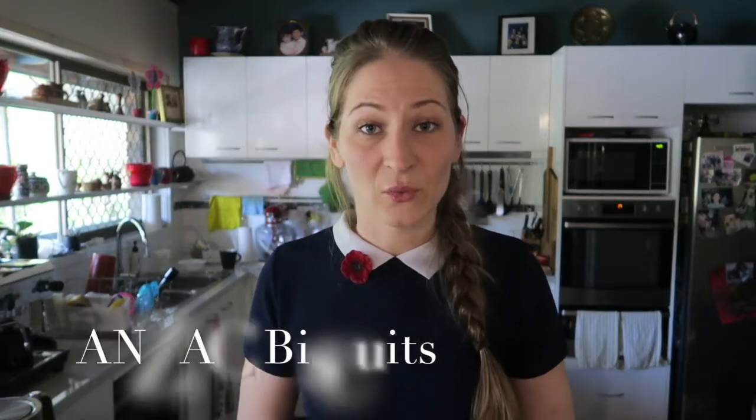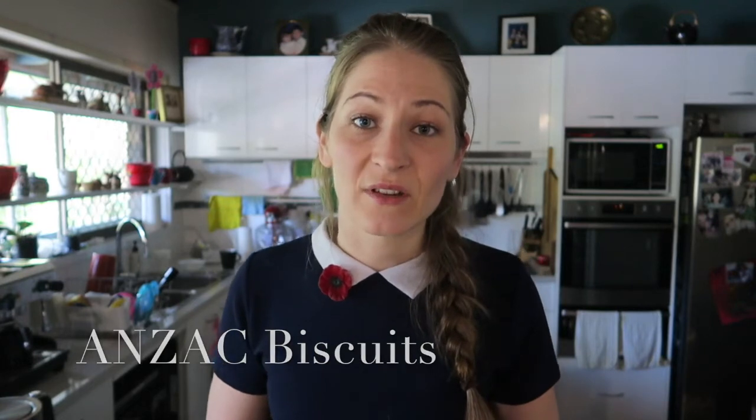Another thing people do on Anzac Day sometimes in Australia is they make Anzac biscuits. And today we're going to make Anzac biscuits together. I'm going to show you how to make them — maybe you could make them at home. Let's get started!